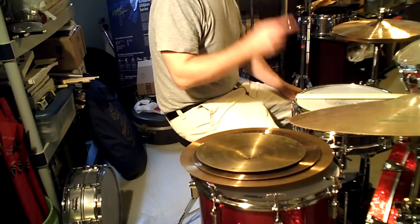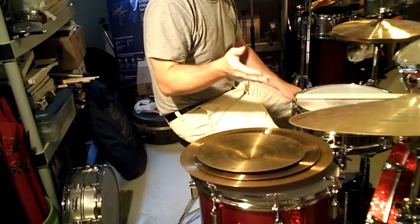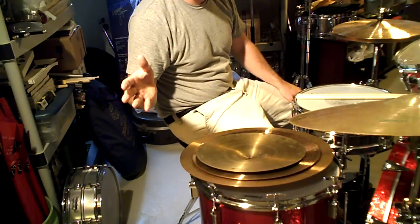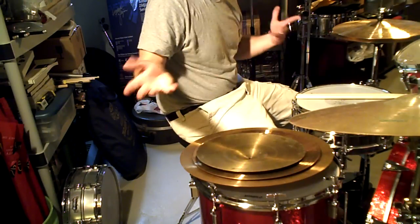So I ordered an 18-inch crash, an 18-inch medium, and at the time they had the heavy crash model, which they discontinued a few years later, then brought back, then discontinued again. They might still make it now, I don't know.